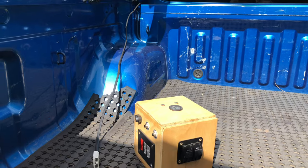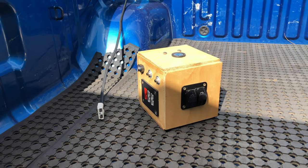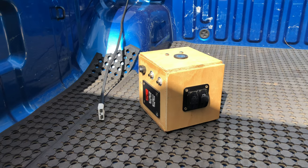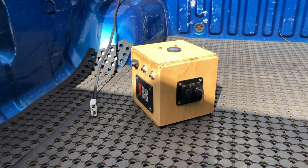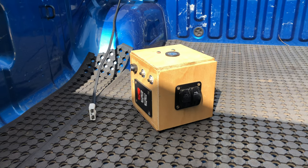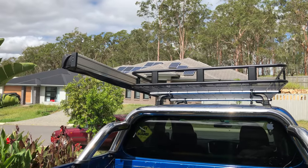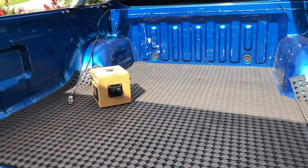Here in the back of my ute I've got another Anderson plug coming out direct from the battery on a 30-amp cable with a 30-amp fuse, so it can actually power this box as well if I'm just on a short trip and don't need the fridge or just want to have power in the back. The ute is a Mitsubishi Triton 2016 — it goes pretty good.